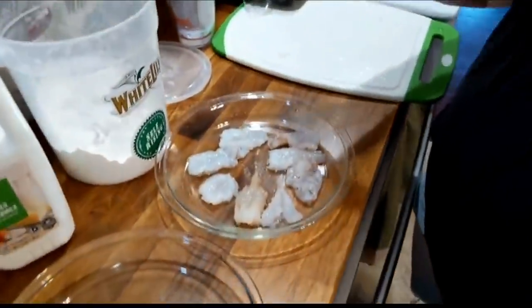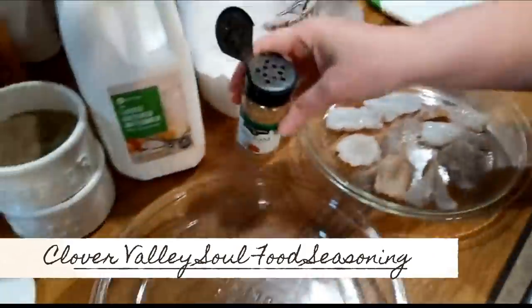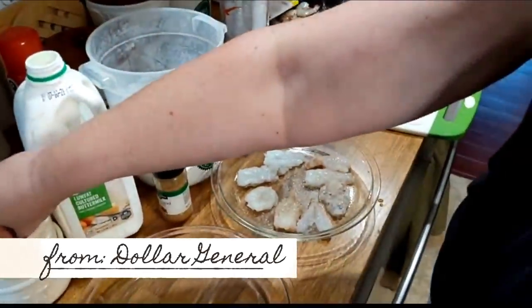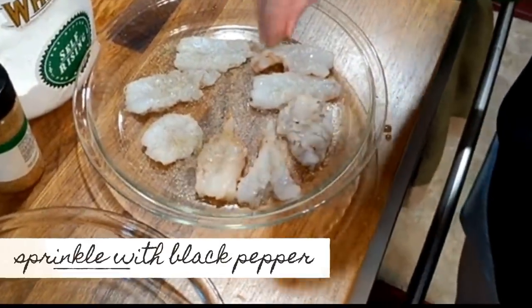Alright, this is soul food seasoning. It's got a kick, and it's really salty. So you don't put salt — you just use it. It's from Dollar General, Clover Valley. Then you're going to put some pepper on them. I don't put it in my flour.